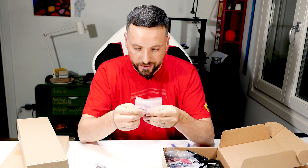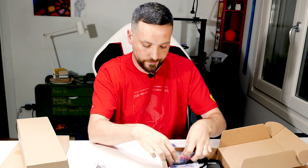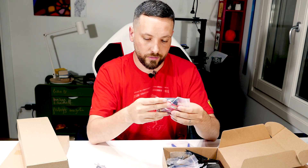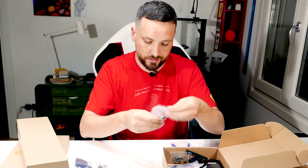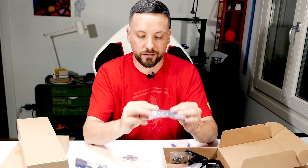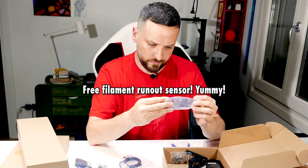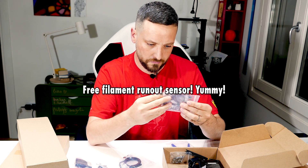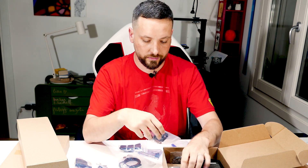Gears and bearings. This is the assembly for the extruder — locker, the extruder block. Pink silicone sock. Bearings. Pulleys. What is this? I have no idea. Rubber feet. Fans.